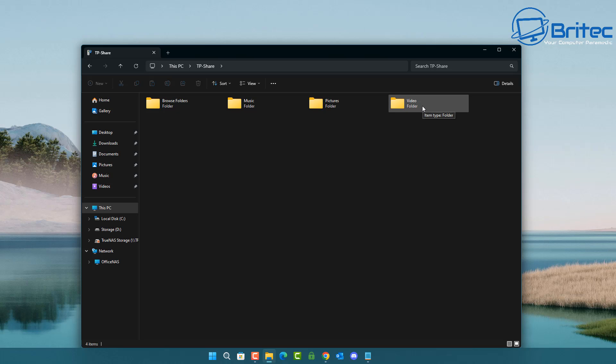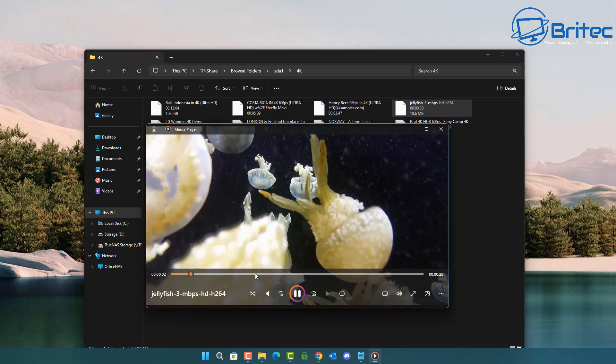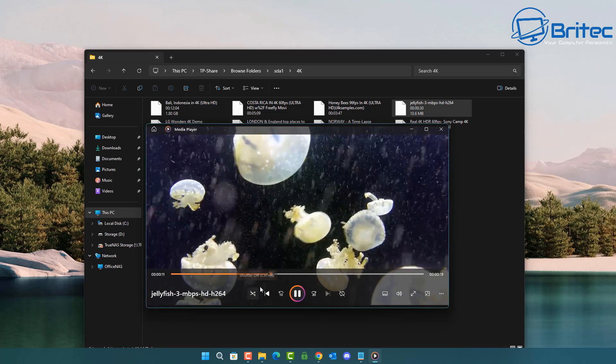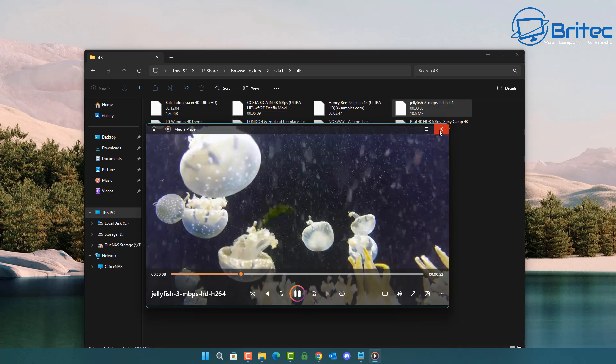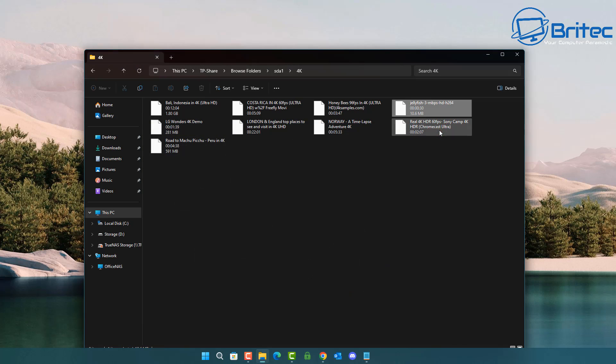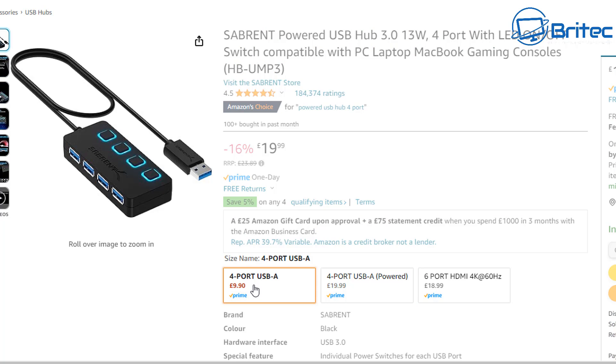Inside 'This PC' there is now a 'tp-share' area. Going inside you can see all four devices plugged into the USB hub. Selecting one and playing a file works perfectly fine, and you can play files simultaneously on different devices across your network. Two computers can stream two different things at the same time, or one can open documents while the other plays a media file.